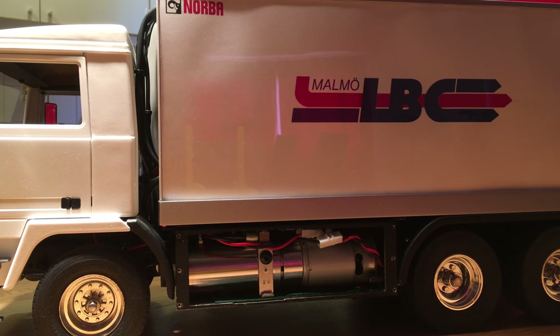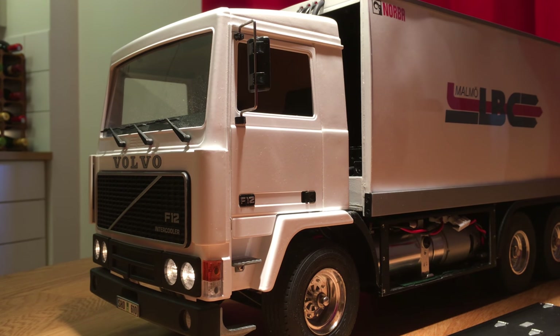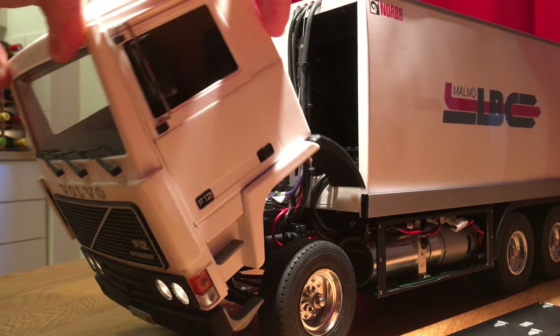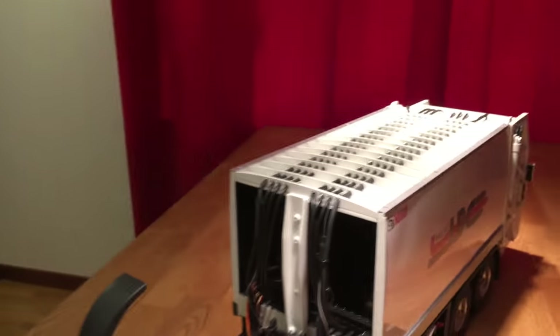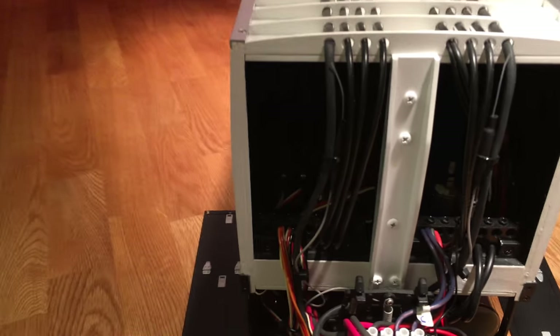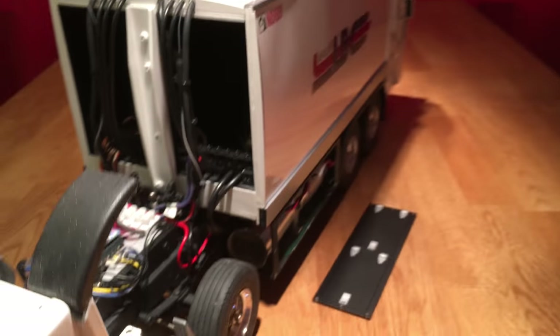To show you the valve packages, I will have to tilt the cab forward because they are hidden within the body. Since the inside is painted matte black it will be a little bit hard to see, but here they are — with the servos and everything. Here you can also see the ejector panel. There's also a filter on the hydraulics, which is placed there.